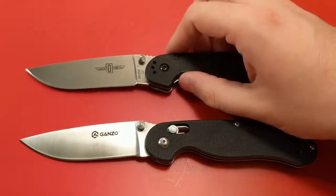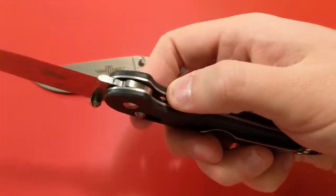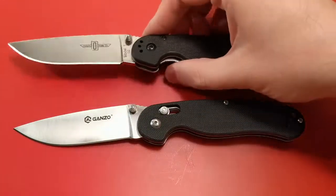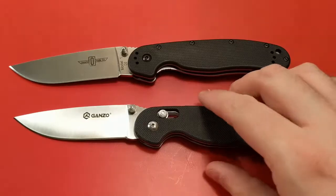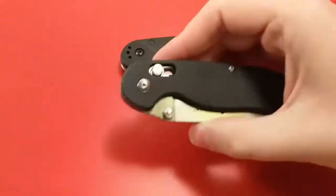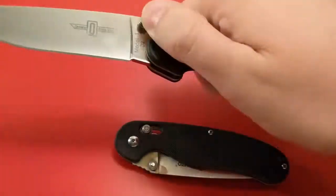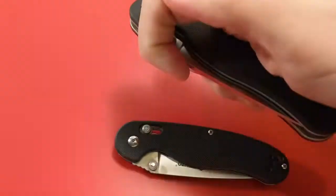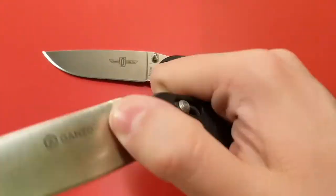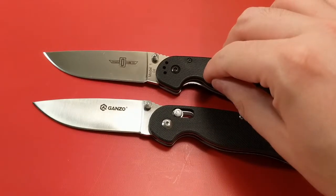On awesomeness, because this is a copied design, I'm going to ding it there. It also feels cheaper made. Awesomeness takes a ding — the rat is pretty much the standard, this is average, this is below average. Cost, however, the ganso wins there. The ganso is just over $20, MSRP is $22.50. The MSRP on the rat is about $60, but you can usually get it between $45 down to maybe just under $40. You're talking about roughly twice the price to go from ganso's 440C to Ontario's D2.